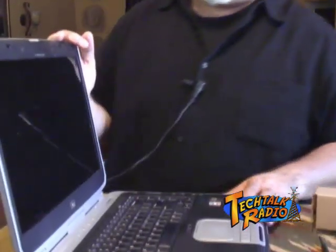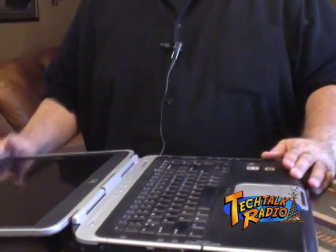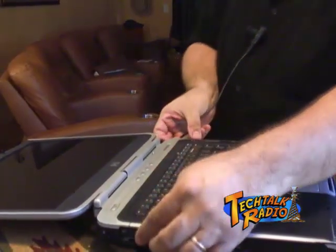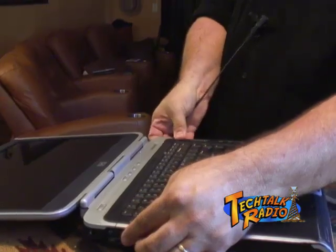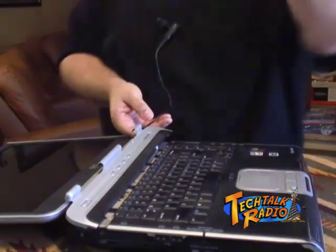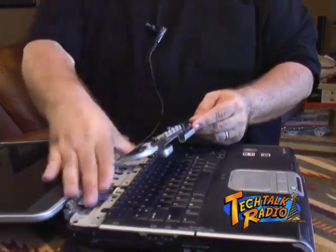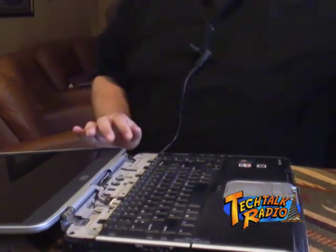So we open up the laptop. Now, instead of opening it up like you normally would to work on it, you want to go ahead and swing this all the way down. This will allow this area to pop up. You want to start from the right side and just give a little pull — be very gentle, don't just rip it up — and then lift that piece out. There's nothing holding that piece to the board, so you're okay there. Put that aside.